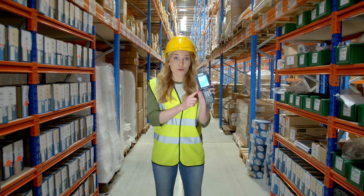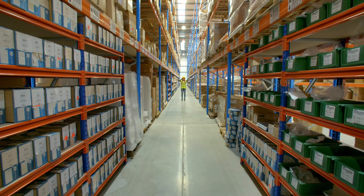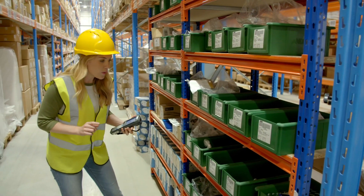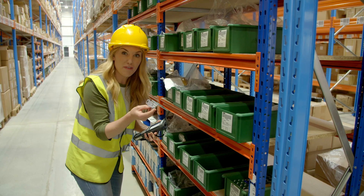That list gets sent to this — an electronic handset. On the screen, it tells us where the parts are kept in this massive storeroom. So what do we need? We need lots of little lights called LED lights, and these do all of the flashing.